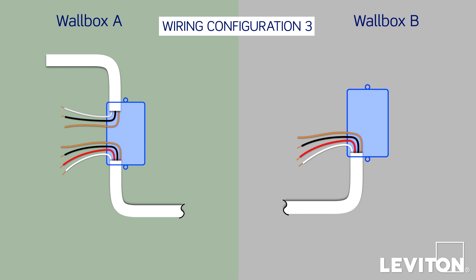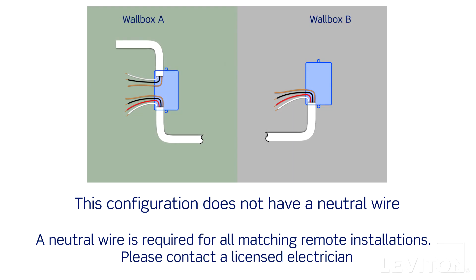If your wallboxes show a third configuration — with just a Traveler in one box, and a Traveler and one additional jacketed wire bundle with two conductors plus a ground in the other box — stop here. This configuration is missing a neutral conductor and will require installation by a licensed electrician. Use the pictures that you took to carefully reinstall the old devices and contact a licensed electrician.